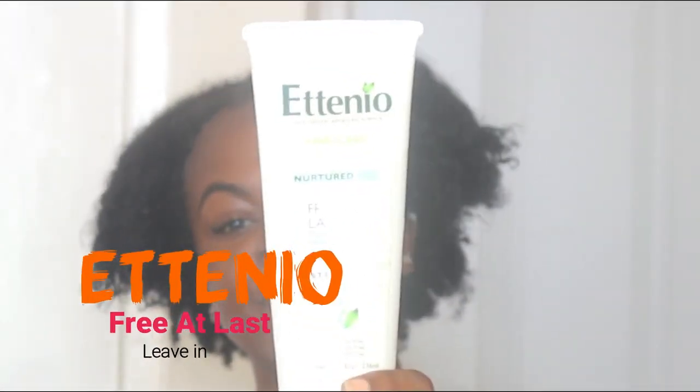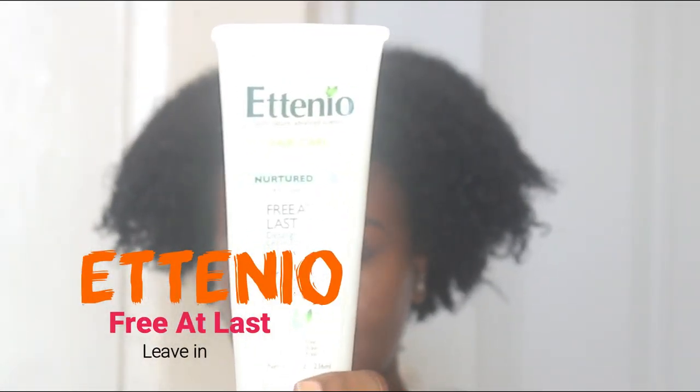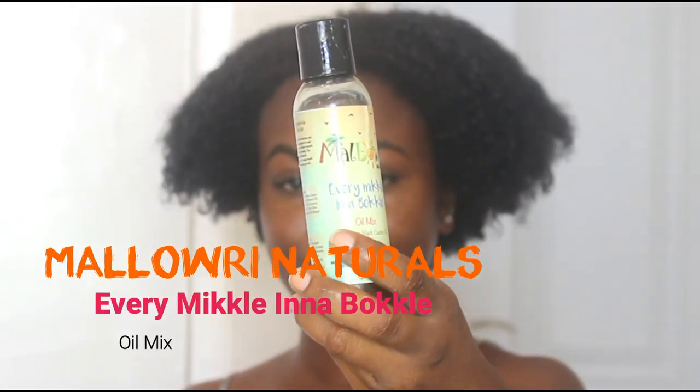I'm starting on hair that is freshly washed and I'm using the Etenio Free At Last leave-in conditioner just so that my hair is moisturized underneath the ponytail. You can see I'm just putting that on the hair, saturating it with the moisturizer, and on top of that I'm using the Malori Naturals Every Nickel in a Buckle oil mix to seal in the moisture.